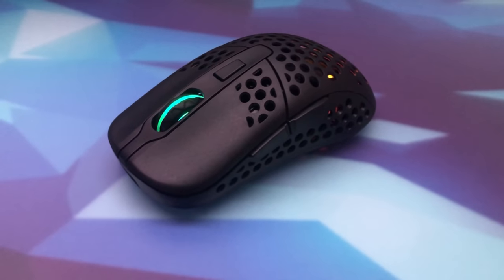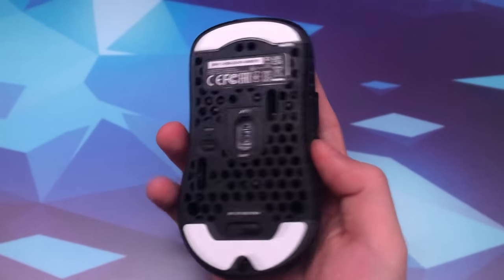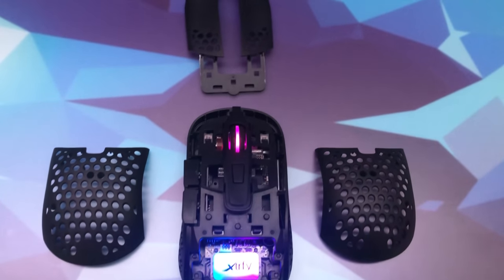The ExtraFi Umbro 2 Wireless is arguably one of the best mice you can get right now. The build quality and coating feel amazing, and the skates have a nice smooth glide to them. It comes in at 67 grams, and both the weight balancing as well as the shape of the mouse are adjustable to your own preference.